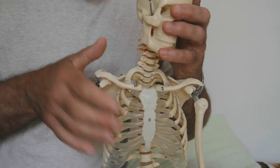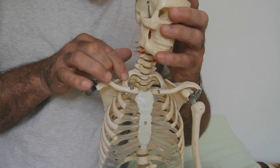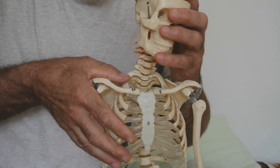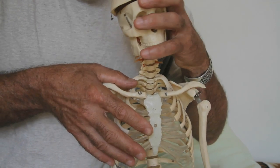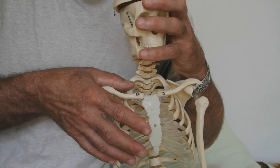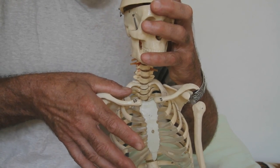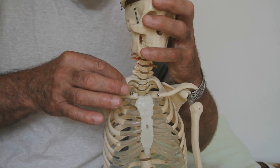Very cool technique. The palpation for the first rib: I'm just going to pull the upper traps back and put a thumb pad on the first rib, and then as I rock the head into right side bending, I can feel if that rib is dropping down and if there's joint play. I can also take the slack out and spring it to find out if the first rib is locked up.